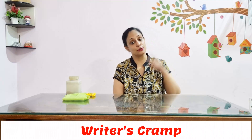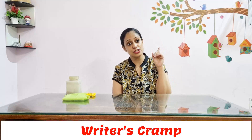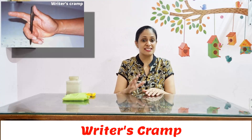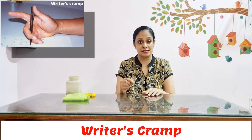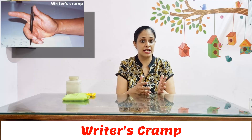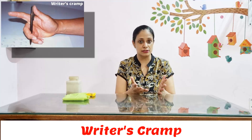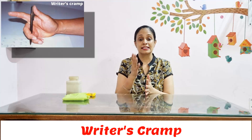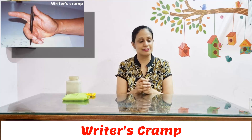Hello friends, I am Prabhjot, your occupational therapist, and today I am going to revisit the topic of writer's cramp. You can have a look at my previous video in the cards above. Writer's cramp, in short, is when your hand is not stable enough to sustain writing, which can also translate to other fine activities like playing musical instruments. We are going to discuss some exercises that help in developing the stability of your hand.